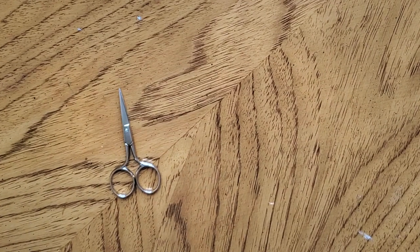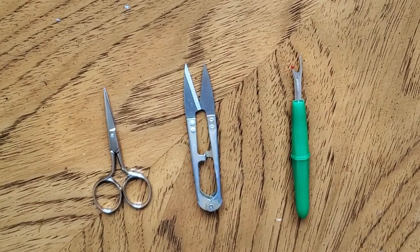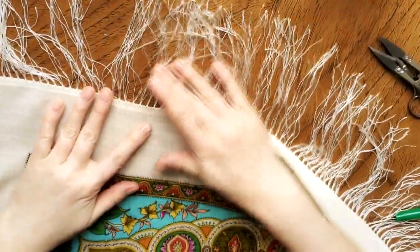You will need scissors like this, or scissors like this, or this little cutter. Now let's choose the right side of the scarf to take the fringe off faster.